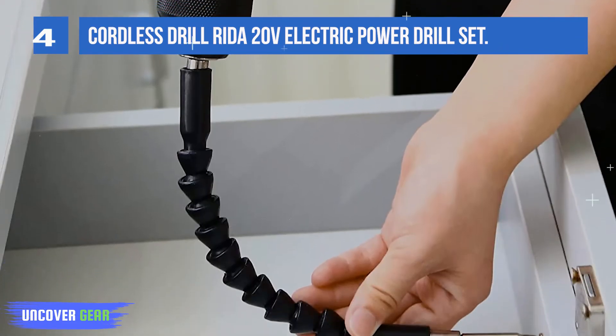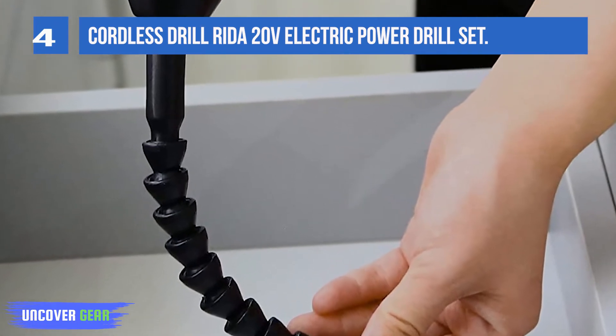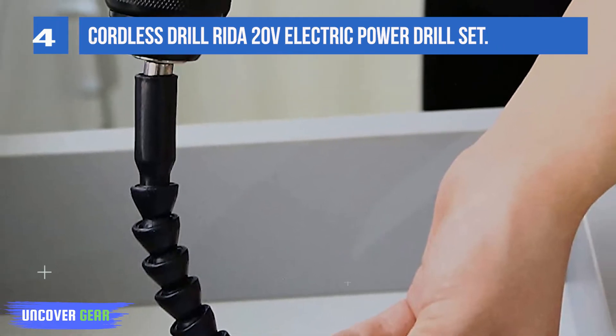This variable speed — 0–400 RPM and 0–1500 RPM — with 25+1 position drill is a powerful all-round helper for matching your desires.